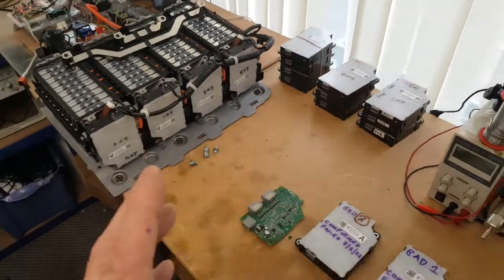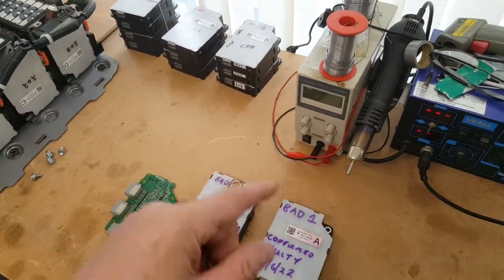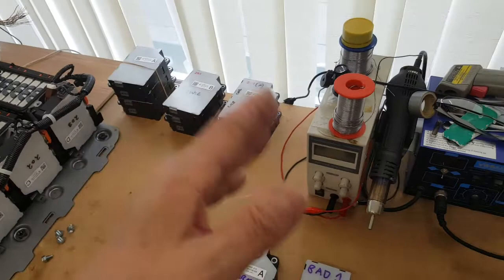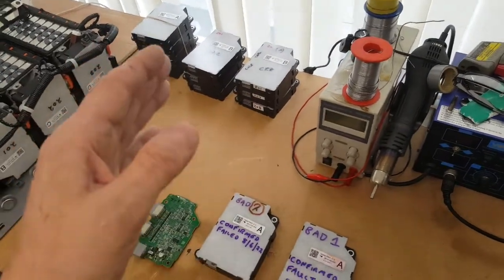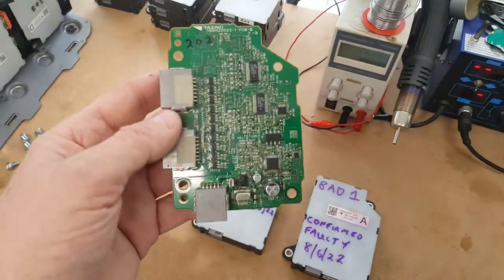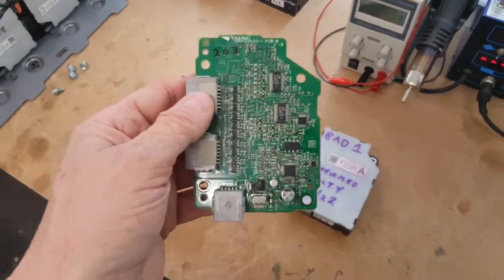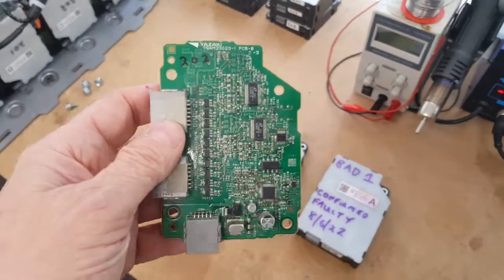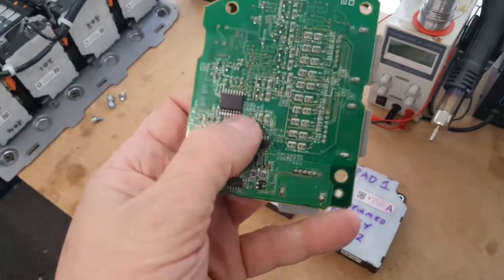From my earlier work, it is possible to reconfigure these boards — an A can become a C, or a C can become an A, and a B can become a D or a D can become a B, by moving some resistors around on the circuit board. I actually happen to have a spare C board, so this potentially could become an A. I'm going to test this theory by modifying this board and moving the resistors around.